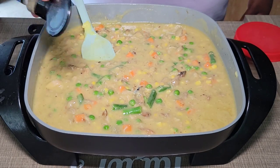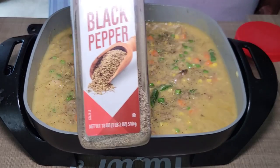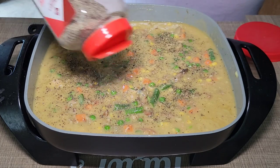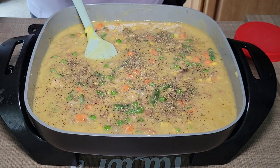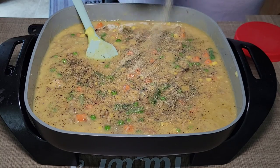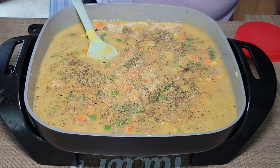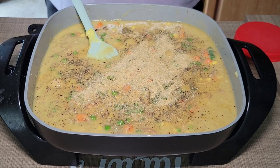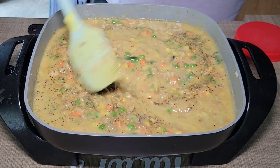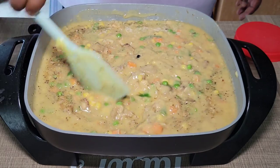Now we're going to go ahead and season up our soup. I'm not adding any salt to this right off the bat because we do have our cream of chicken soup and there is sodium in the soup. Plus, my chicken was seasoned fairly well also. So we're just going to go with our Italian seasoning and our black pepper right now. You can add in your granulated garlic and onion at this time as well. You kind of just want to season it to your taste — everybody's taste buds are a little different. At this point you can totally taste your soup to make sure it's up to your liking. If you want to add salt, you can, but we have sodium in our cream of chicken soup and in our chicken, so we really don't have to add salt at all.